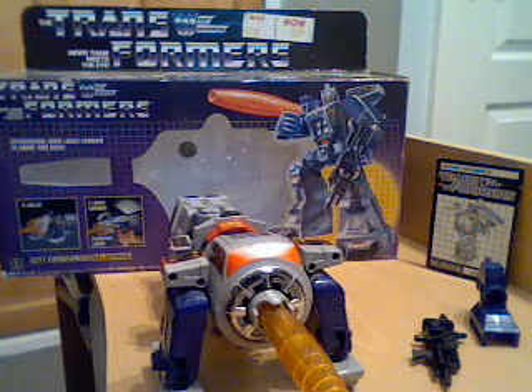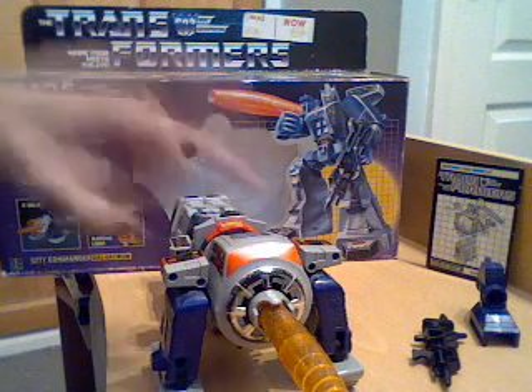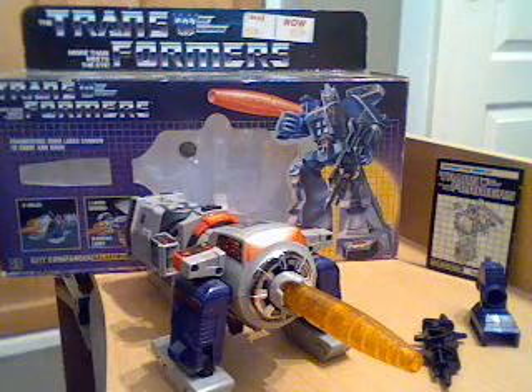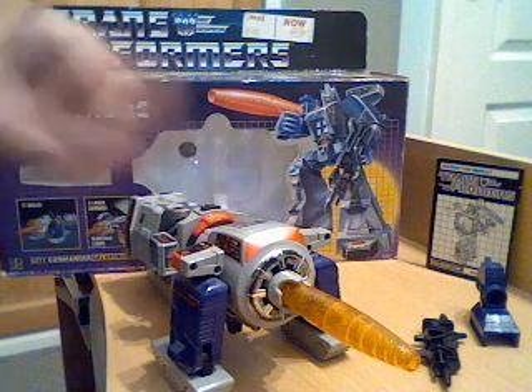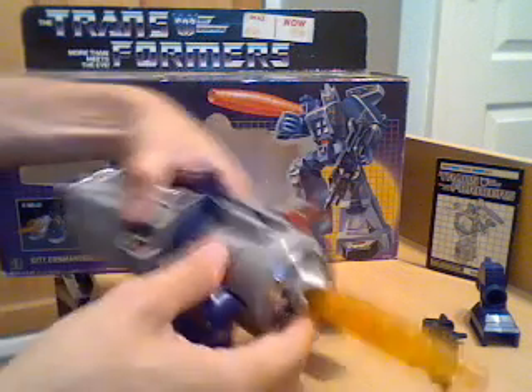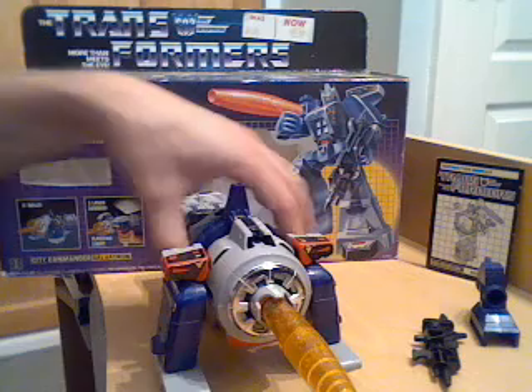I actually prefer his cannon mode with this piece oriented the other way up, because I think you can see more detail that way. It's a little subjective - it should really be the other way as designed, but then it's quite bland on top.